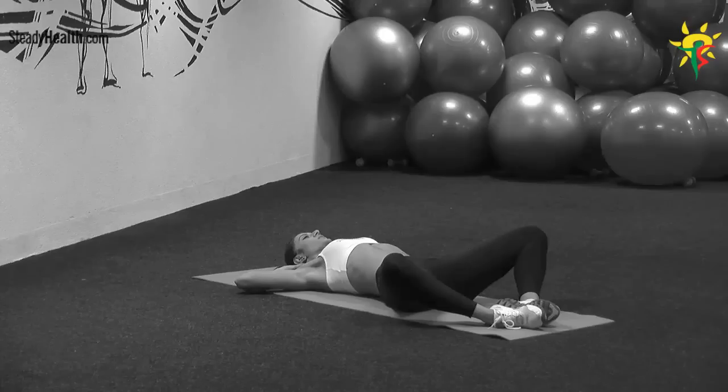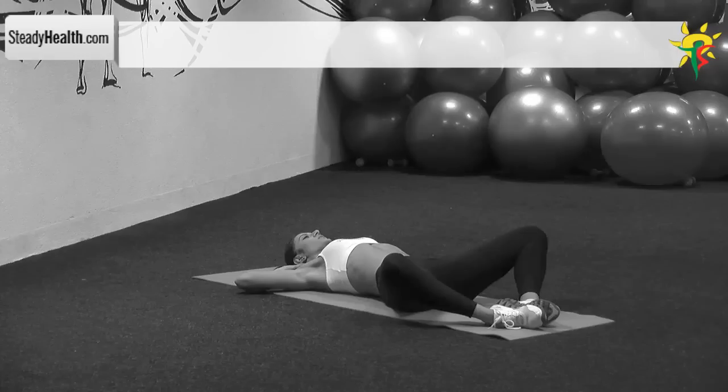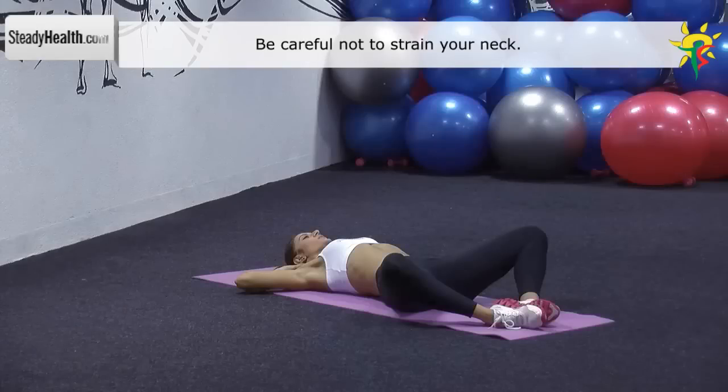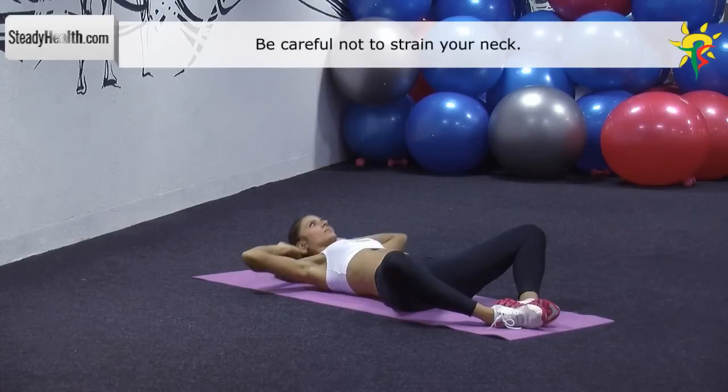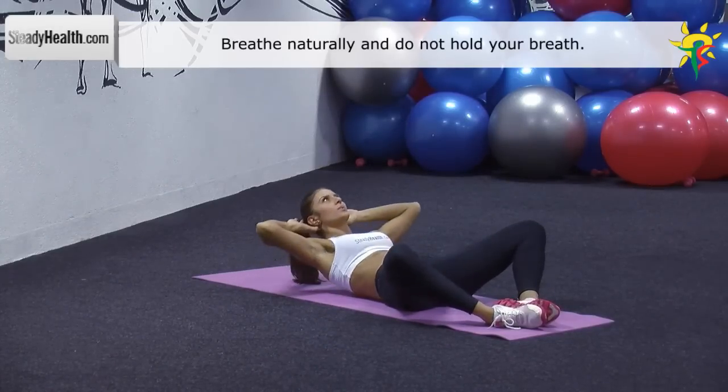Lie with your back flat on the exercise mat. Bend your knees and bend your outer thighs outward so that the soles of your feet touch each other — your legs will resemble a frog's legs. Cross your arms and place them on your chest. Perform a very short movement with your torso: flatten your lower back onto the mat while curling your torso upwards, then pause for a moment and return to the starting position.